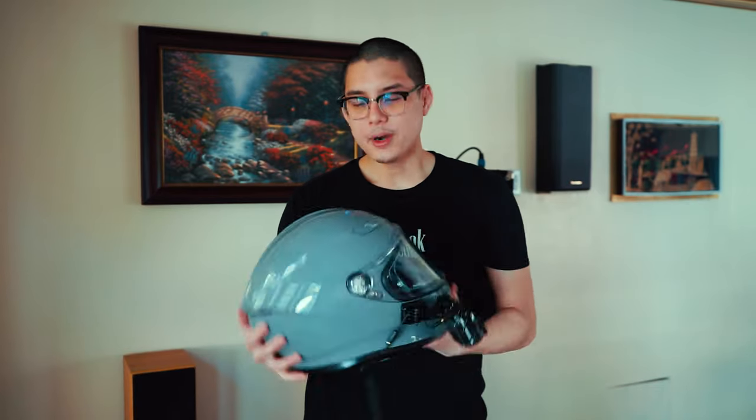Off the bat, I still highly recommend this helmet if you're upgrading from something at a lower price point. It's about $500 manufacturer suggested retail price, which is a little on the pricey side, but it does match the Shoei RF-1200.